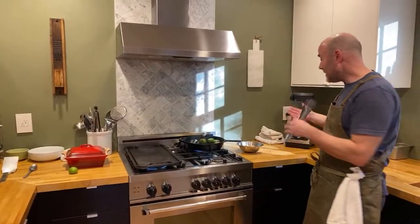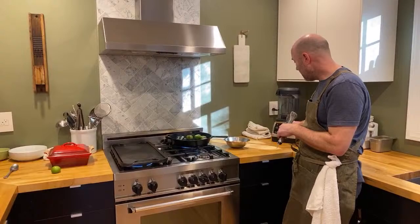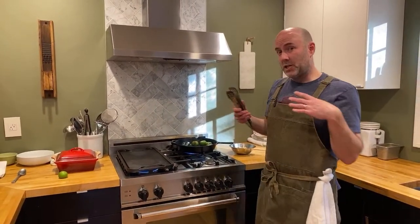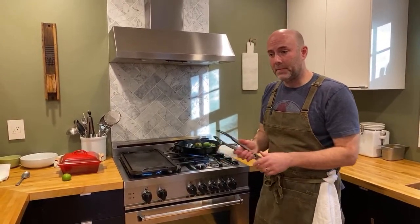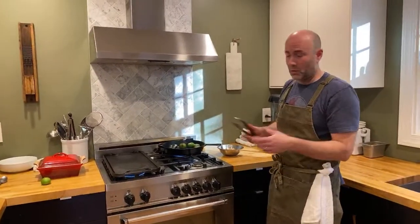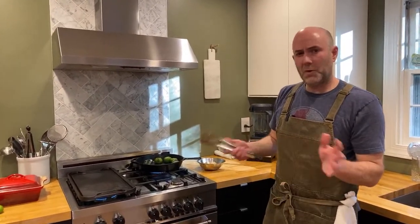What I'm going to be using to blitz my salsa verde is a Vitamix, but you can use a food processor. The video that I have on my channel on how to make roasted salsa verde, I did it while I was camping, so I didn't have anything like this on hand. I cut everything by hand - it just comes out a little bit more chunky, and that's perfectly fine.